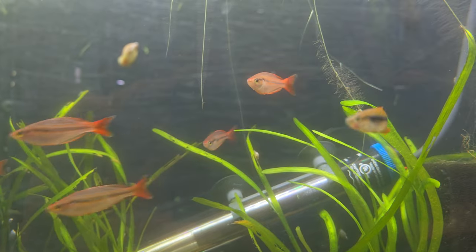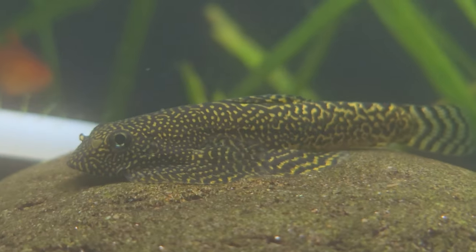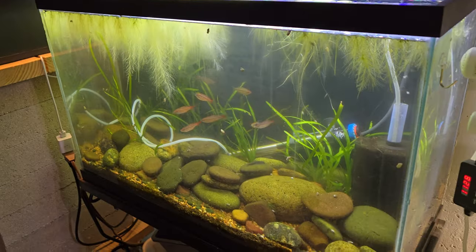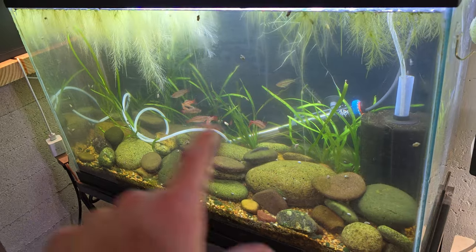These are still pretty small. There's a Parva in here too, as well as some Hillstream loaches. I'm thinking about breaking this whole tank down, just putting aqua soil on the bottom with some plants — this will be my Kalitawa grow-out.